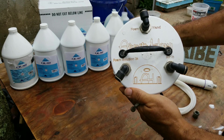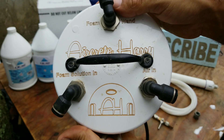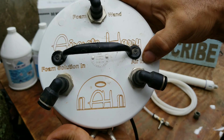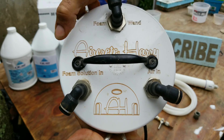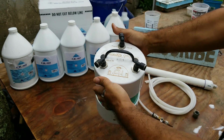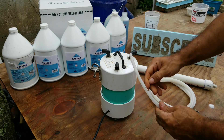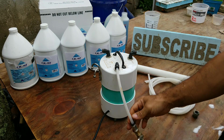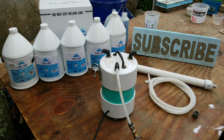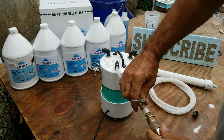On the top of the unit it gives you very simple instructions for where to plug the hoses in. You have your air in, your foam solution in, and foaming wand. We'll take the air valve and plug that into the air in. Then grab your hose coming from your air compressor and plug that into the unit.